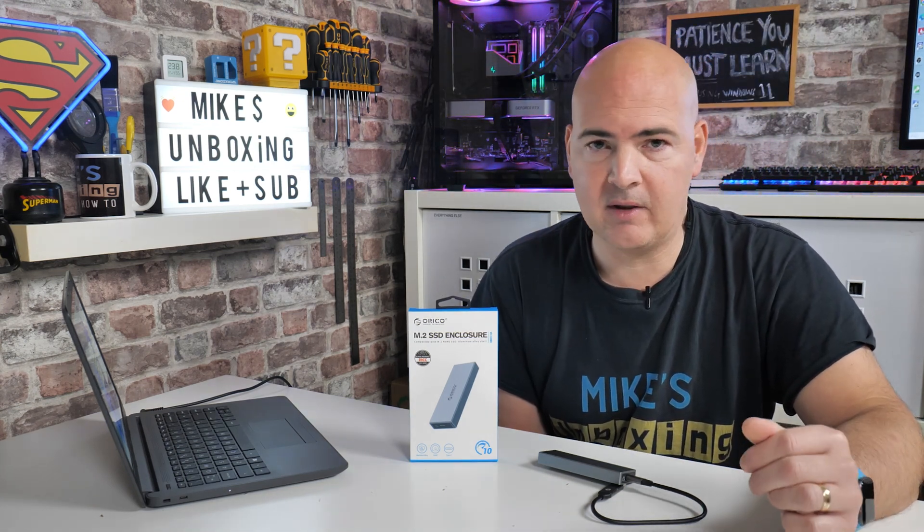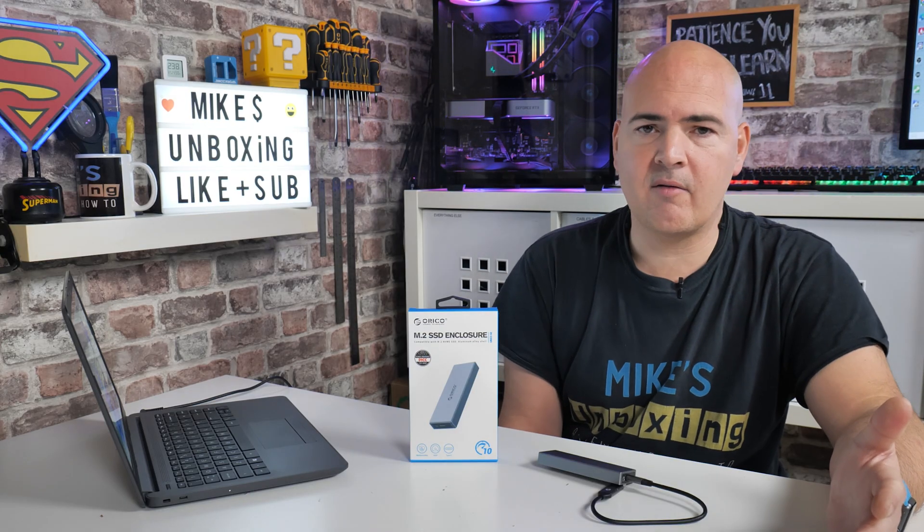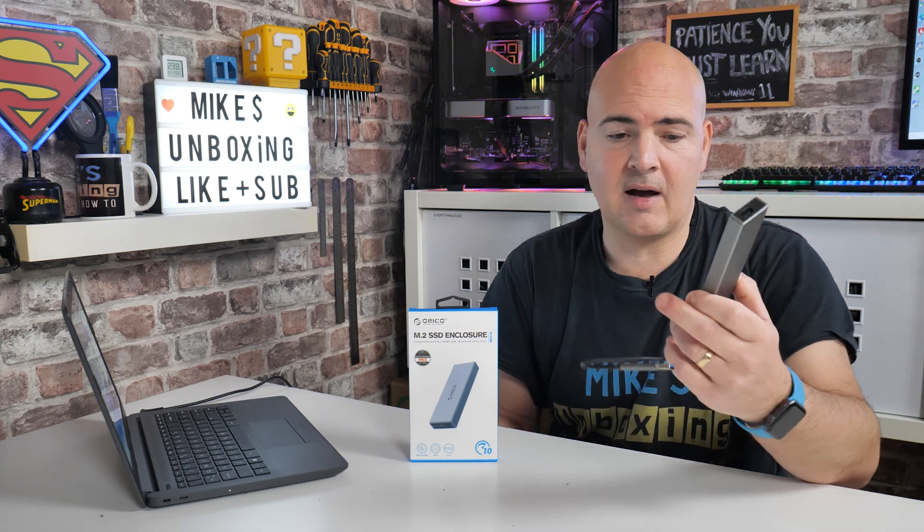With USB Type-C you should be able to get read speeds of somewhere in the region of 1,210 megabytes per second and about 1,000 megabytes per second on the write. Now clearly that is over a USB protocol, so there is going to be a little bit of overhead and error checking. In terms of our actual results, we managed to get 1,015 megabytes per second on the read and 977.76 megabytes per second on the write. So there's not a great deal of overhead there — about 200 megabytes on the read and about 30 megabytes on the write. We're basically getting a gigabyte per second across this drive, which is absolutely brilliant.